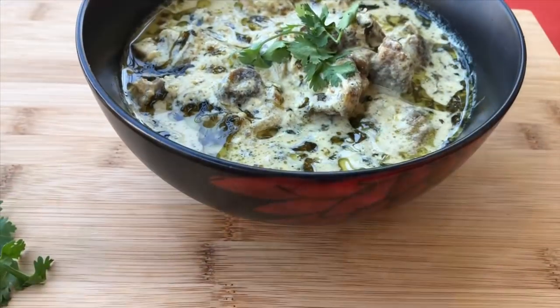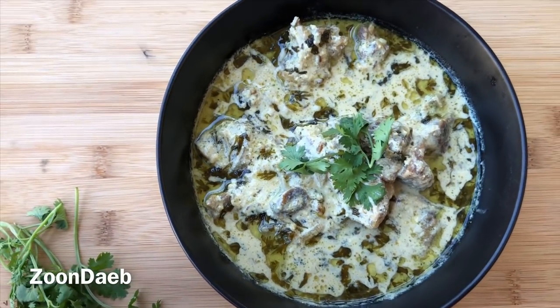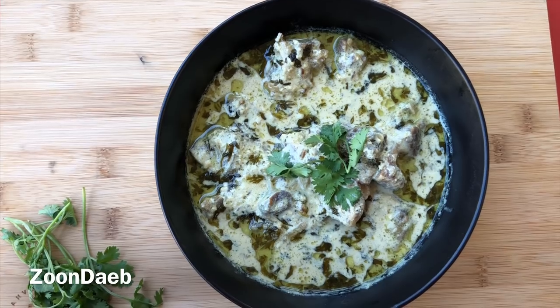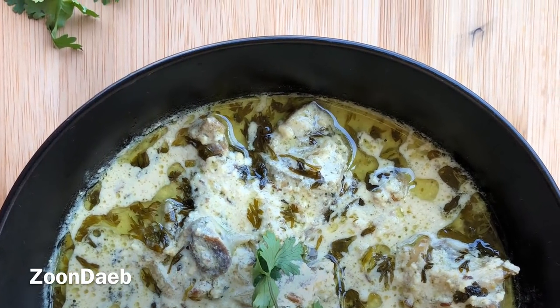This yogurt and coriander meat kurma brings out the right amount of freshness, making it irresistible and appealing. Succulent pieces of meat are infused with fresh coriander and a host of Kashmiri flavors, balanced out in a thick yogurt-based gravy. So let's get started.